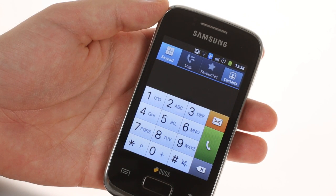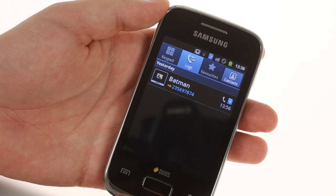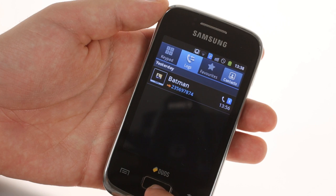The cool thing about the call log is that each entry shows which SIM was used for the call. The messaging app also does the same for text messages.